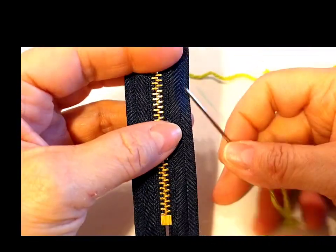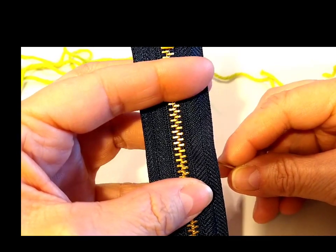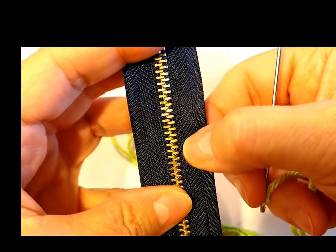I did cut off a lot of yarn and I did use all of it. So I decided to use the outside line, if you can see those lines. So it's going to be pretty straight. I'm just going to follow that line.